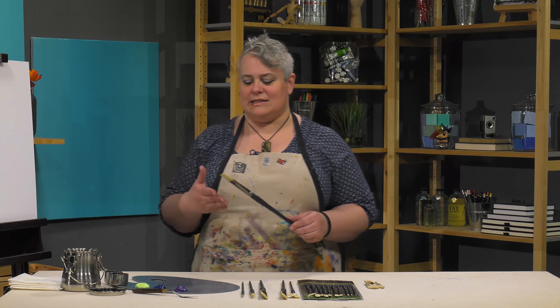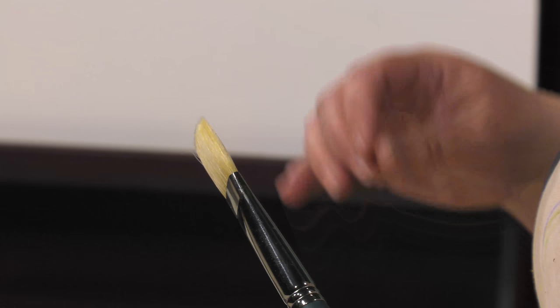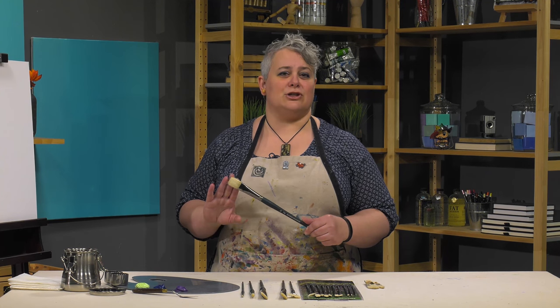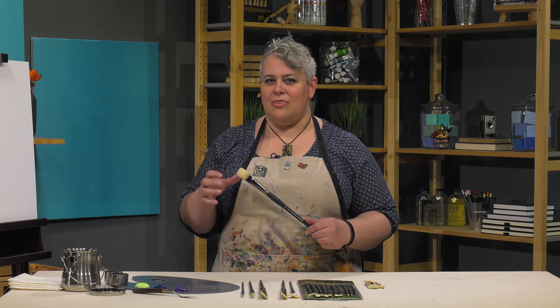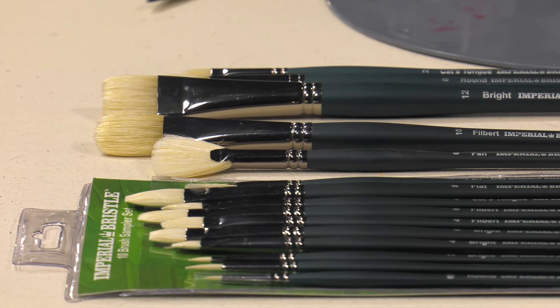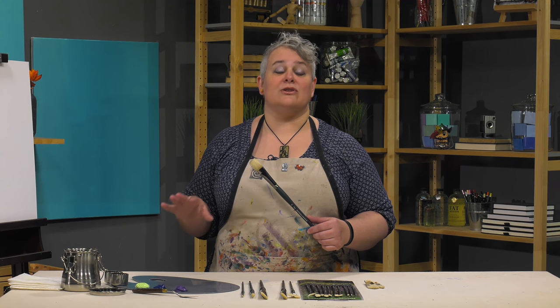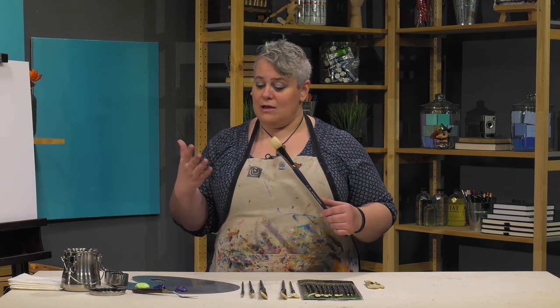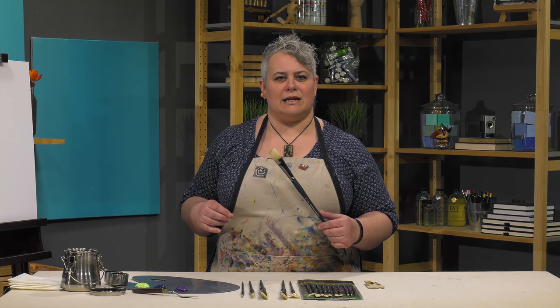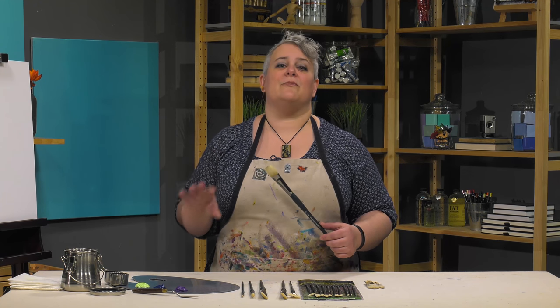Most average hog bristle brushes that are just your average professional artist quality are varying qualities of bristle. These are Chunking bristle, which comes from a province in China known for the highest quality hog bristle. They treat it with boiling and some other things so that besides still having the strength of hog bristle, it's got a softness and a control that average hog bristle brushes don't provide. It can handle heavy loads of impasto directly, but you can also do some glazing that other hog bristle brushes just don't have the capacity for, leaving too obvious a brush stroke.